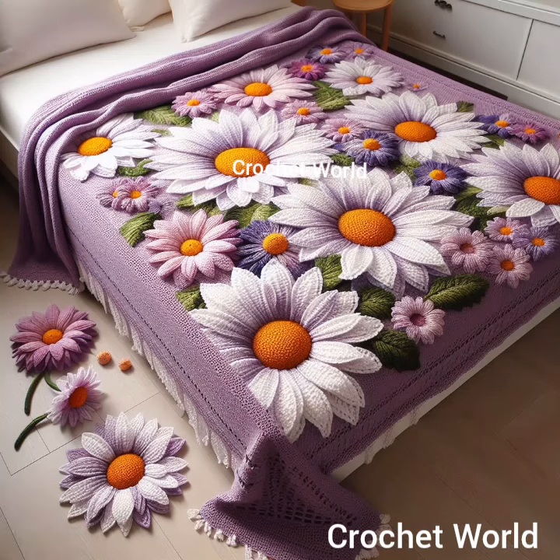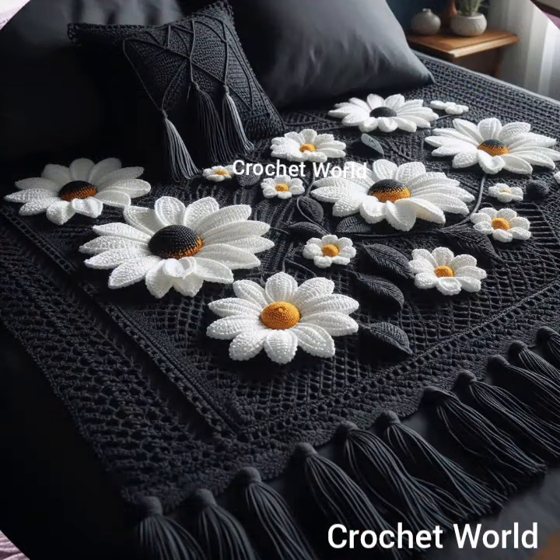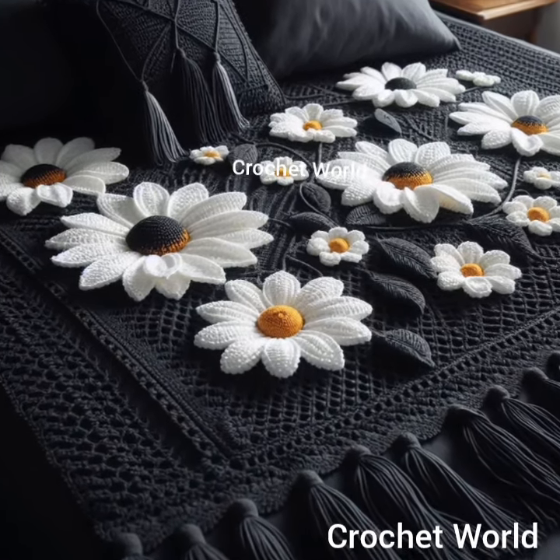Sketch out or visualize the design you want before starting. Decide on the stitch pattern, color, shape, and any borders or embellishments you would like to incorporate.